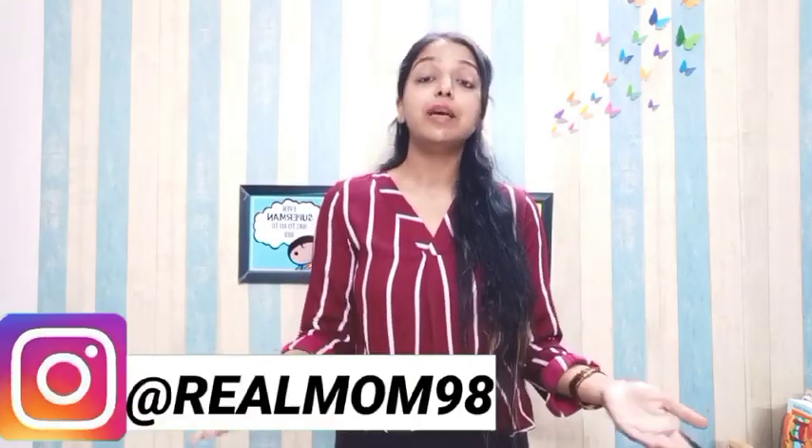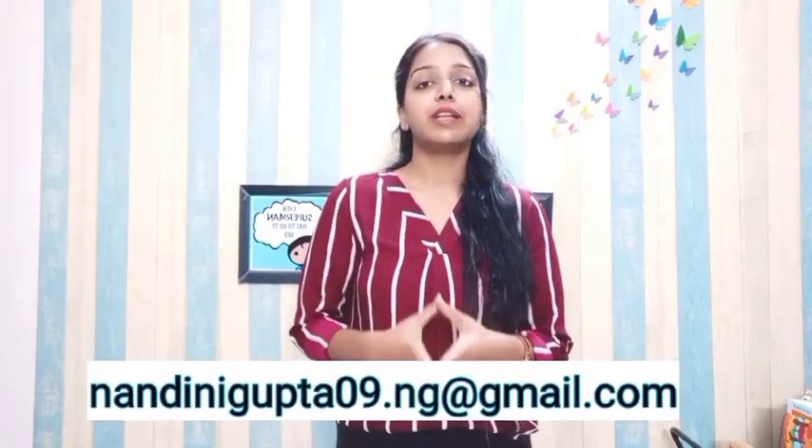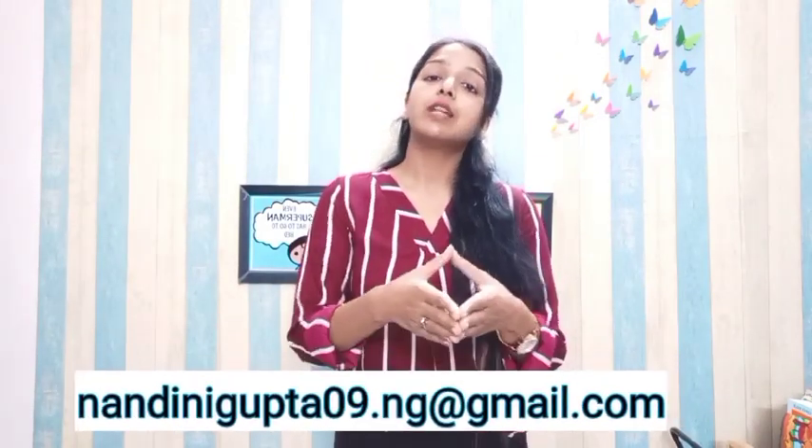If you feel you don't have time to draw them at home, you can simply comment on my video with your email ID and write 'worksheet,' or you can mail me — my email ID is in the description box. Just write that you require the worksheets and I'll send all the PDF files as soft copies, free of cost. You can simply take out the printouts and there are no charges.